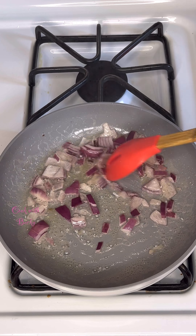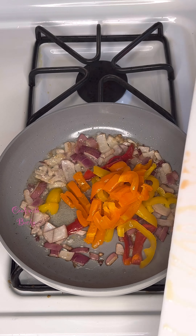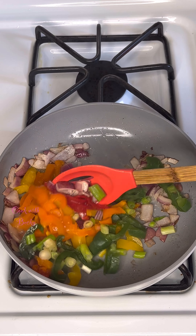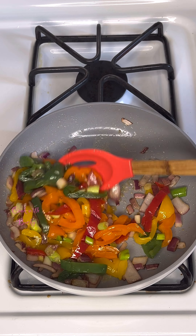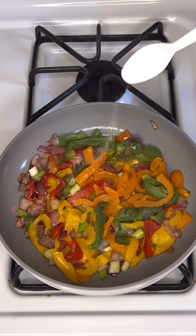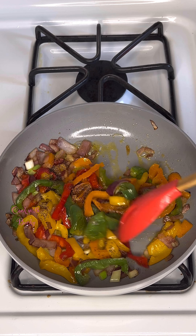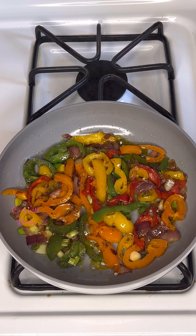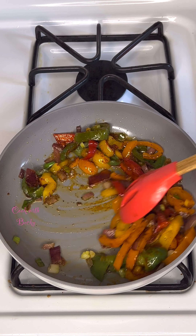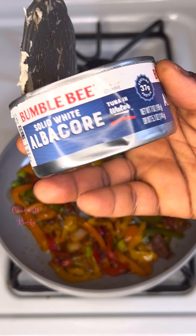Into another pan I added a little bit of olive oil — use any oil of your choice. I sauté my onion and then add all the peppers, giving it a stir. Next I add some salt, seasoning powder, and black pepper, give that a stir again, then add some cayenne pepper — you can use any pepper of your choice, even Cameroon pepper.